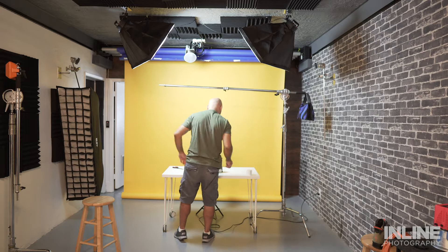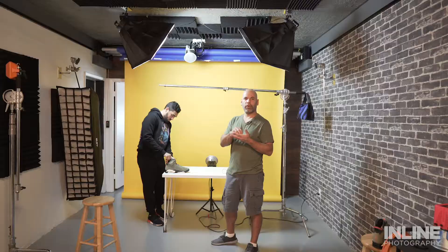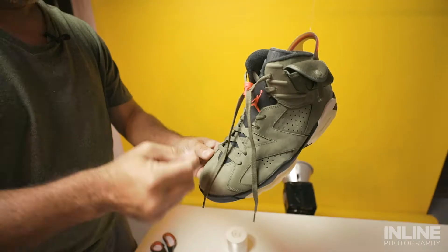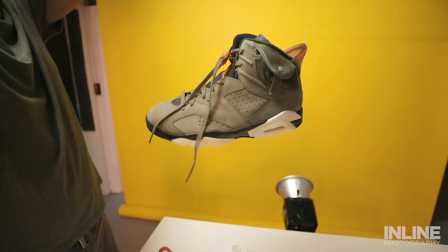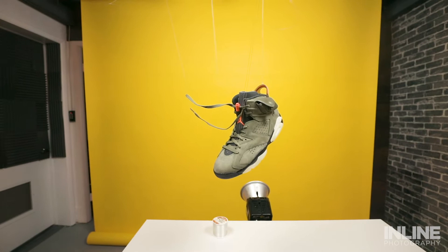Julian is filling in some paper inside one of the little pockets to make the shoe look a little bigger than it is. This fishing line is going to help us hold up the shoe — it's easy to remove in Photoshop later. Every time you see food commercials with pizza or cereal flying around, it's all shot with strings that they Photoshop out afterwards. We've got the shoe set up exactly how we want it, held up by strings, so now we just have to worry about lighting it.